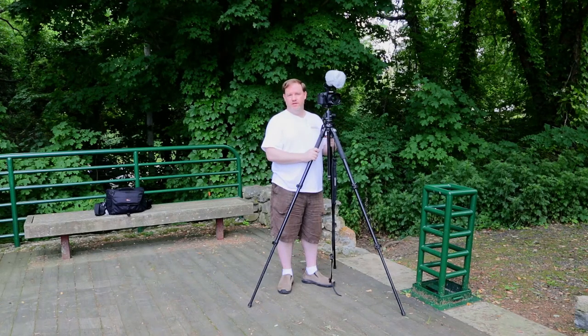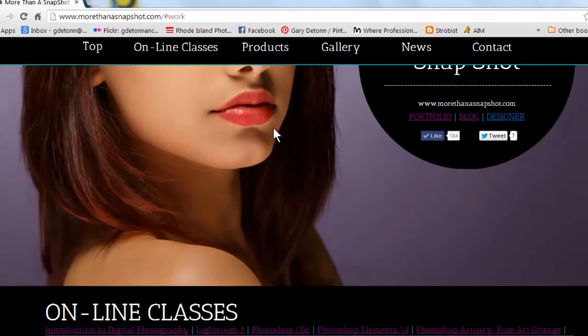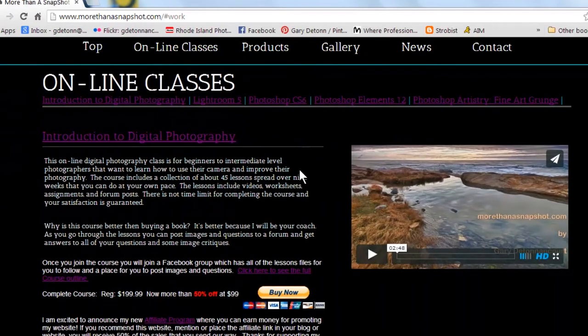Again, this has been Gary D. Tonicot from MoreThanASnapshot.com. If you like this video, please be sure to hit subscribe down at the bottom so you can see our future videos. Also, you might want to check out the show notes to see my other websites like MoreThanASnapshot.com where you can take my online photography class.